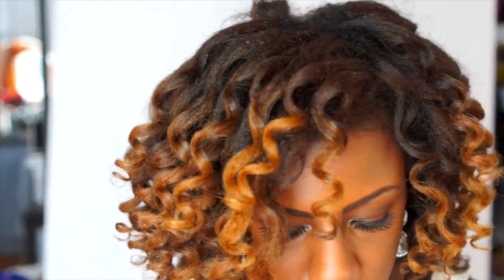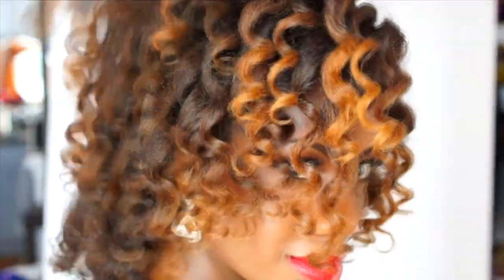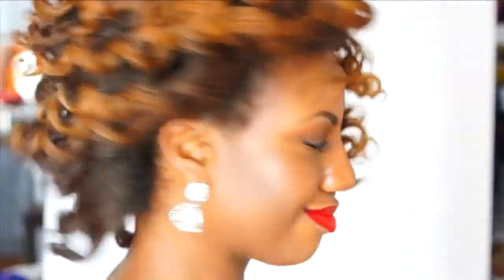I was gonna start with blow-dried hair but I didn't feel like washing my hair the night before and putting additional heat on it, so I figured I would just stretch it and do the style on stretched hair, which I think I got a pretty good result for. It might have been a little bit more shinier and smoother if I had started with blow-dried hair, but as you can see you can do this on stretched or blow-dried hair.